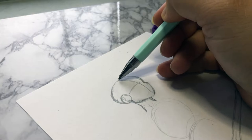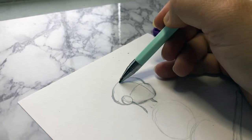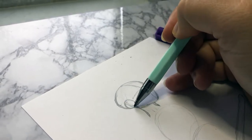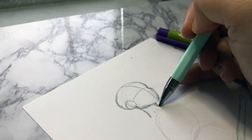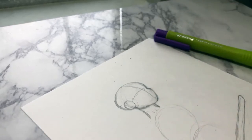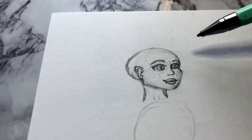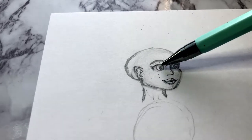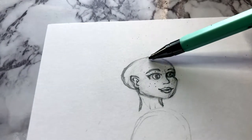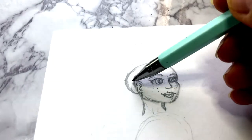When you draw a head, you have to think of it as a 3D shape — I learned this recently from a really good stream, which I'll link below. You have to give it lines that are rounded, so the eye line and the middle of the face are going to be rounded. Where that circle is, is where you put the ear — the top of the ear goes where the eyebrows were, and the bottom of the ear goes where the mouth is.